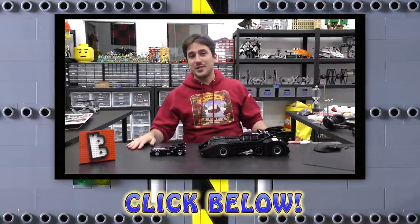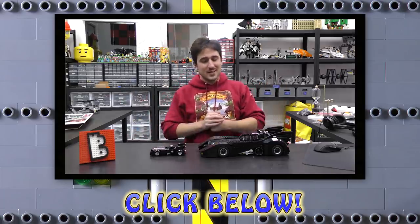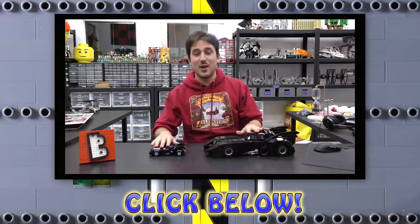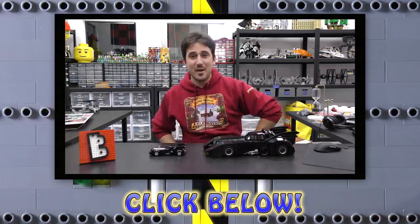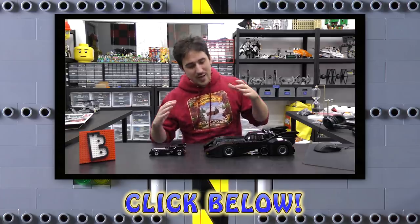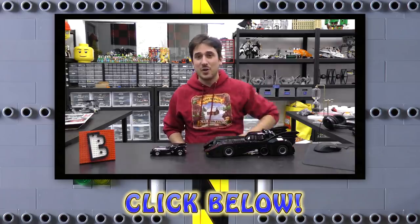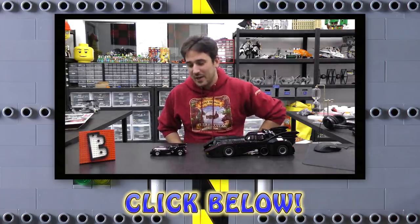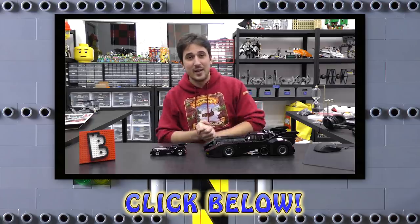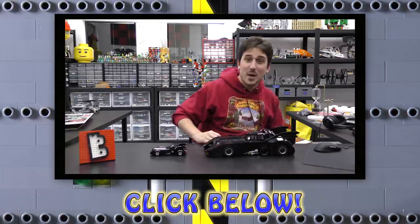Hey everybody, just jumping in — we've got a LEGO web store at www.brickvault.toys where we sell PDF step-by-step instructions for some incredibly awesome LEGO MOCs. The revenue from the web store helps support us here at the channel as well as the designers that help make these amazing creations. It's definitely worth checking out if you want to take a crack at building some of the more high quality, detail-intensive LEGO builds. That's www.brickvault.toys — thanks a lot for watching, we'll see you next time at Brick Vault.